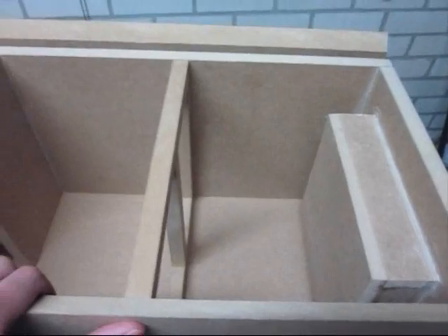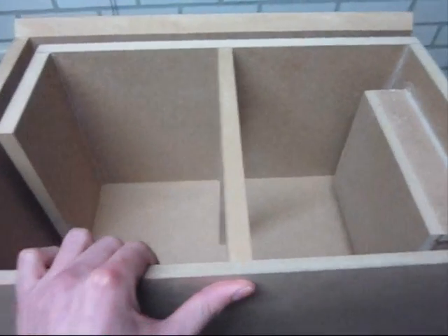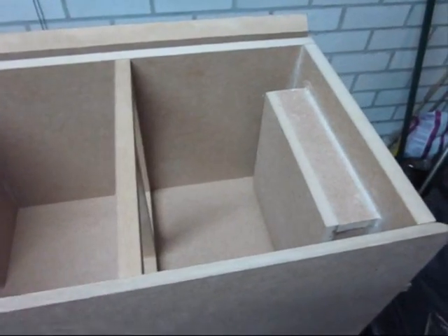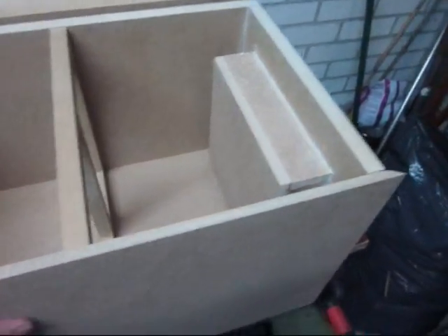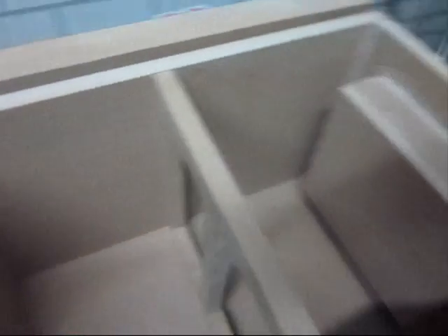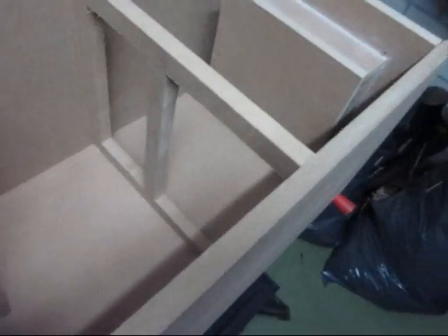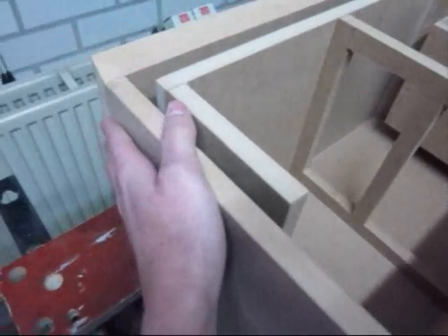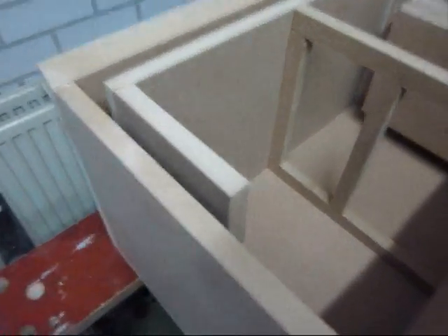Over here and here you can see the port. It's tuned to 28.5 Hertz, which will give me roughly a frequency response down to 25 Hertz — that's pretty damn good for an 8-inch driver. It will hit around 105dB. That's pretty good. I've already sanded the front a little bit to make it look nicer. As you can see, I have these 45-degree angles on here to make this enclosure a lot stronger.